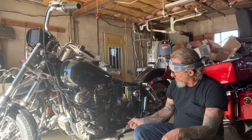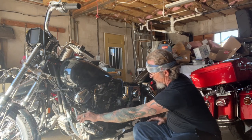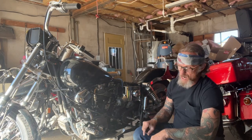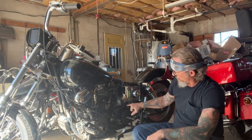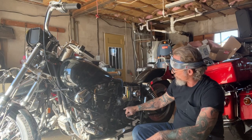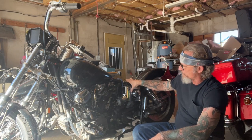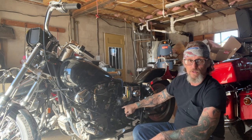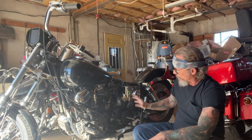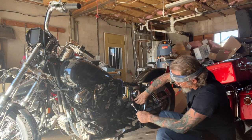Now I'm working on accessing the shifter linkage. I don't know if you can tell, but this linkage is jacked up. This thing is locked in between gears. I'm hoping it's just in the top, but the only way to find out is to at least pull the top of the transmission. So today we're going to go ahead and drain the oil, get the oil bag and battery out of the way, and see if it's accessible to pull the top of this transmission without pulling the whole thing.